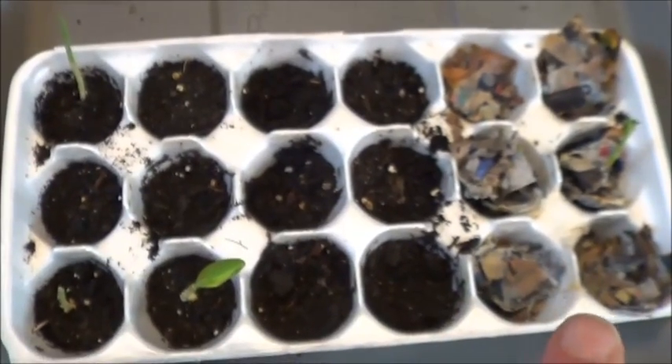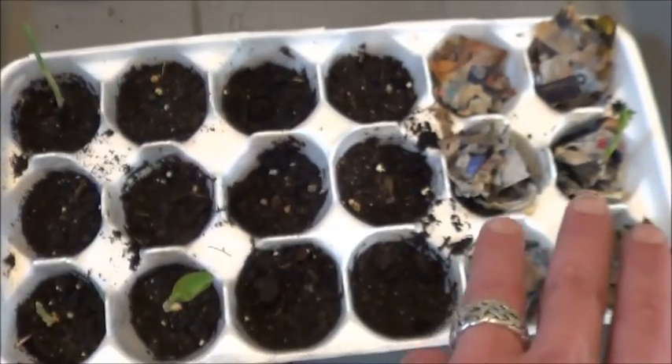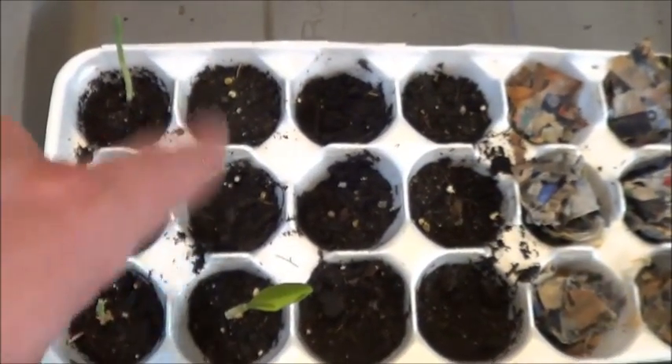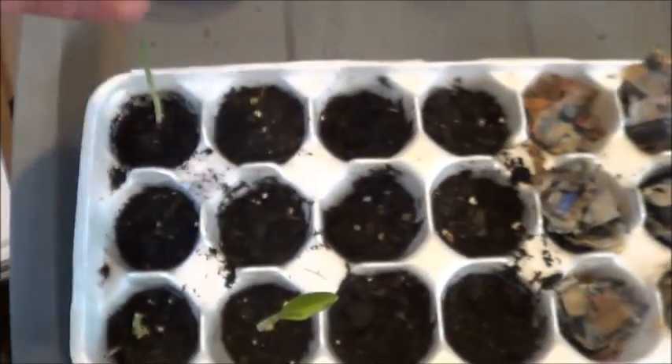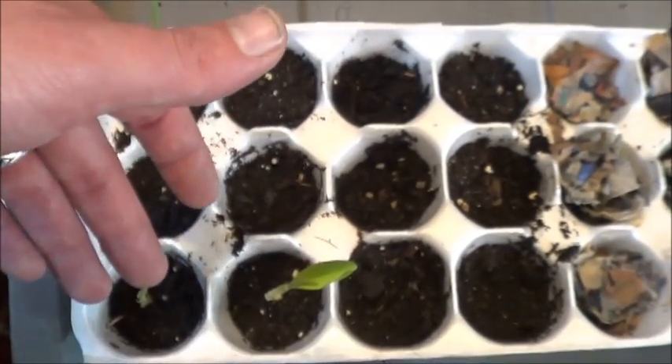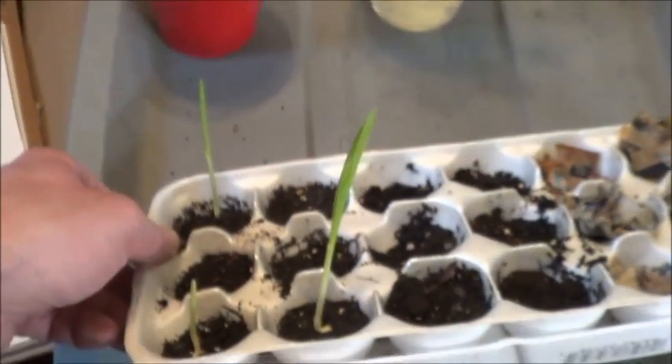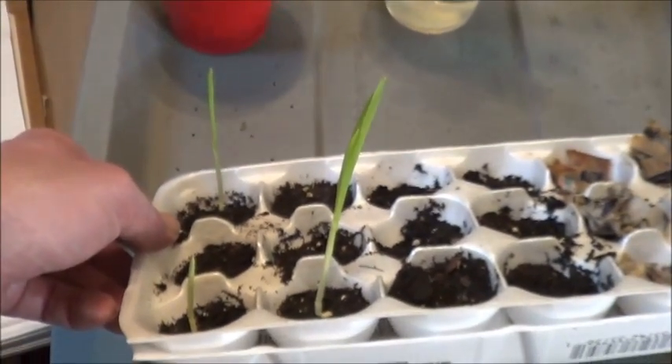Some of you may recall the video not that long ago where I tried planting peas in wet newspaper and in soil, and I also threw in some corn because I had some extras there. As we can see, three out of the six corn are sprouting, and sprouting well, I will have to say.